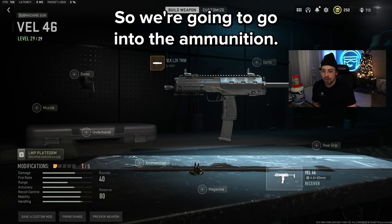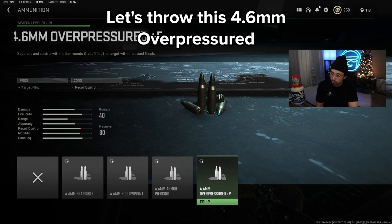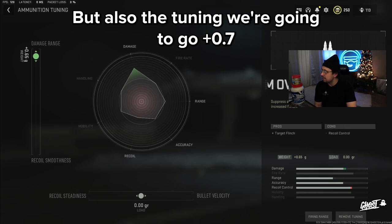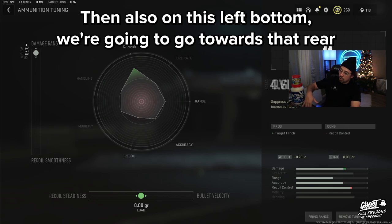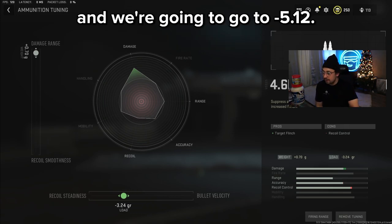Now going into the ammunition — let's throw the 4.6mm overpressured on. For the tuning, we're going to go 0.7, which is all the way to max over on the damage range. Then on the bottom left, we're going to go towards recoil steadiness at negative 5.12.